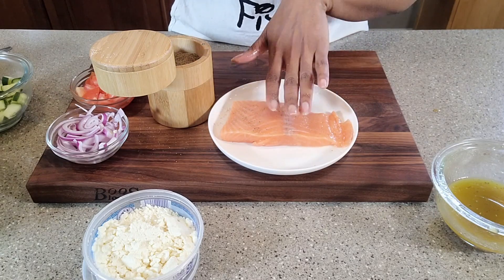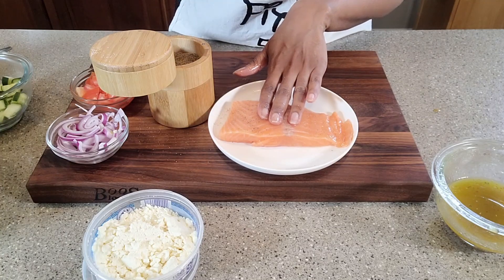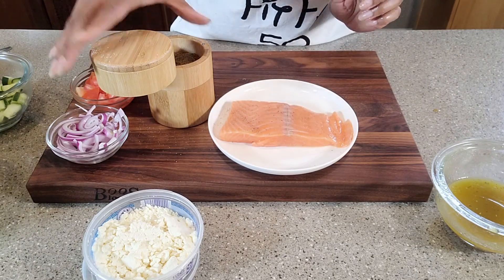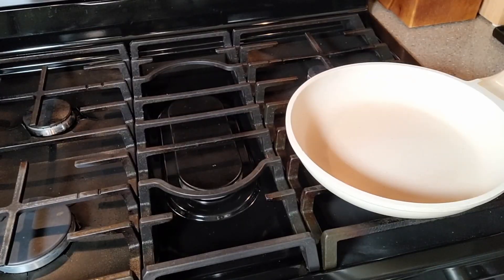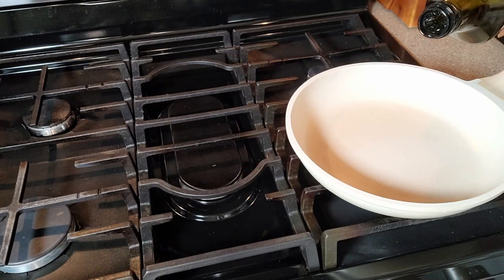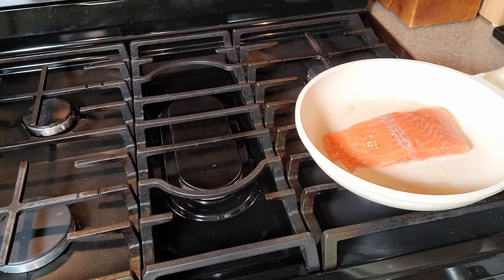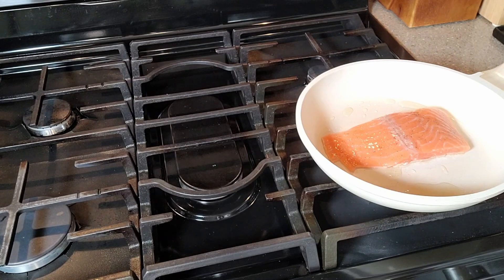If you wanted to add some additional flavor, you could definitely marinate this fish in the same dressing we're going to toss the salad in — let it marinate for about 15 minutes and then it will be ready to sear. To our preheated skillet we're going to add a little bit more avocado oil and then our salmon. We are going to cook this on each side for approximately three minutes.